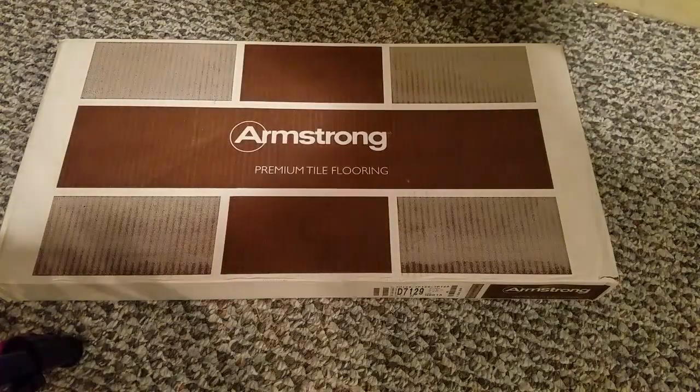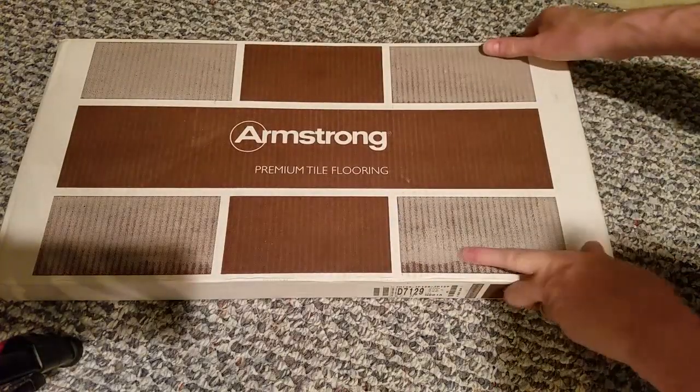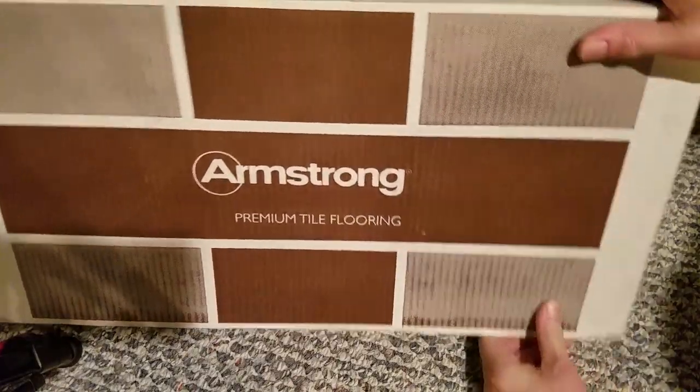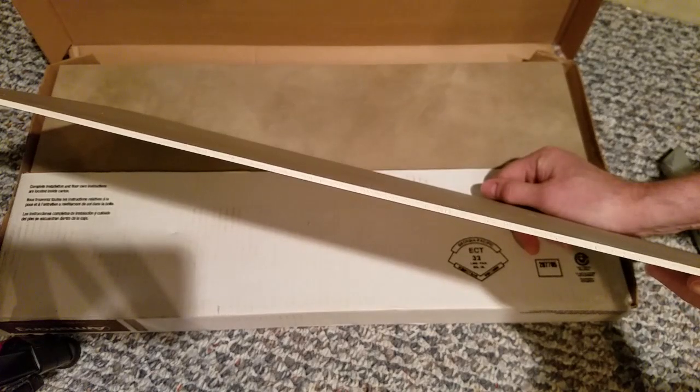Since we have spares, I could replace the damaged tile, but that involves a lot of mess. Also, the grout would have to be replaced and I don't have any grout. But since the substrate appears undamaged, I might be able to inlay a replacement patch of the wear surface. Let's give it a try — what do I have to lose?